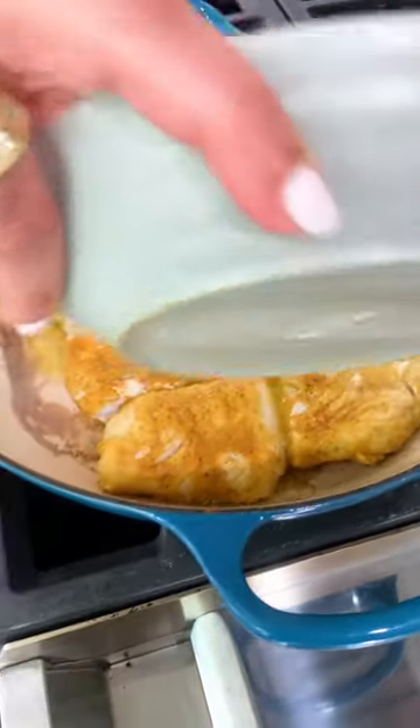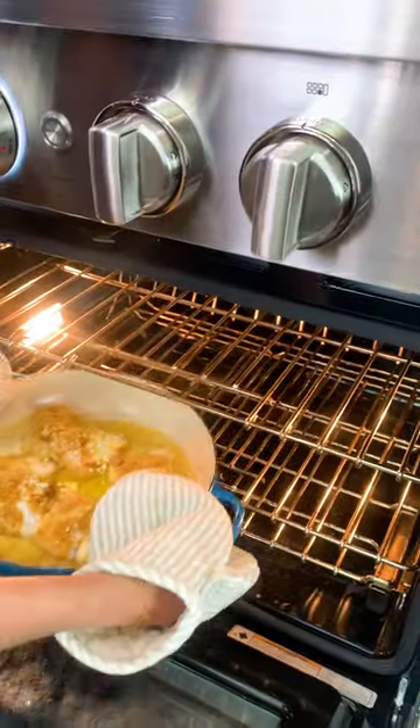Remember that beautiful sauce — you're gonna add five garlic cloves right into it. Turn the heat off, pour the sauce over the fish, and we're going in the oven, baby.